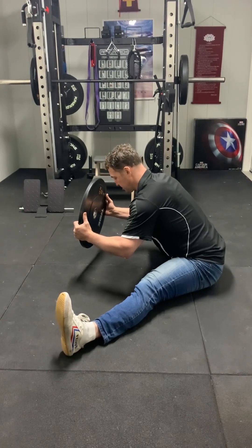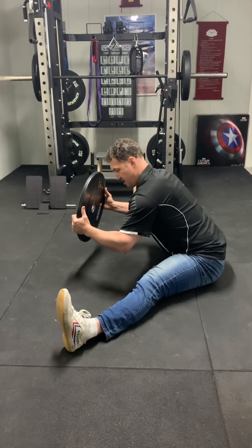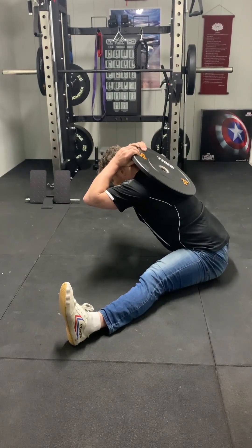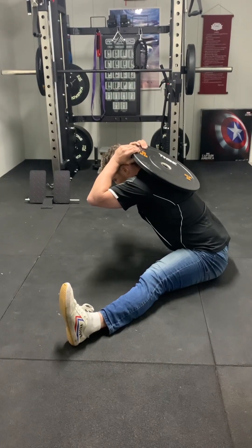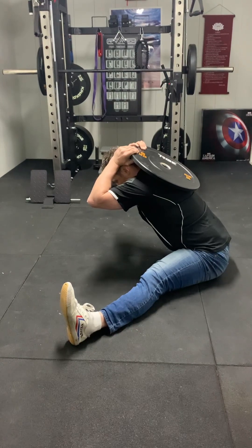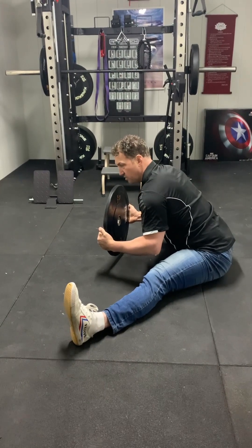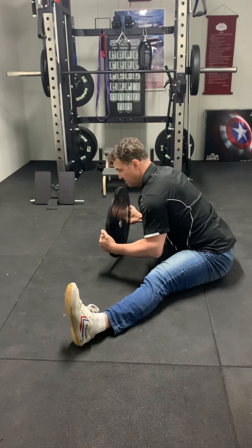I'm holding it for 2 minutes, aiming to stay really straight with my spine. You'll find it starts to open out more. You can also put the weight on your back and come forward this way, bearing in mind you can overdo this — stay shy of pushing to 100%. An injury takes 1 second to get and will set you back for weeks if not months. Hold 2 minutes, then come back.